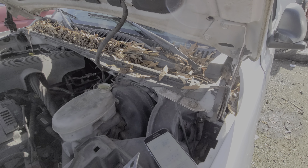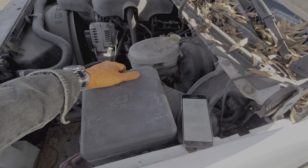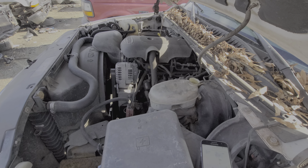I hope this information was helpful for you and a good starting point in troubleshooting the windshield wipers on your GMC Sierra. Please let me know if you have any questions or, more importantly, any advice.